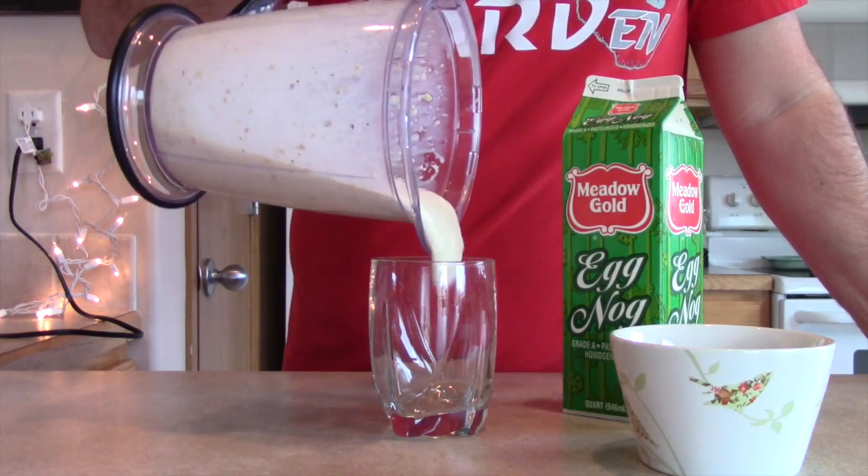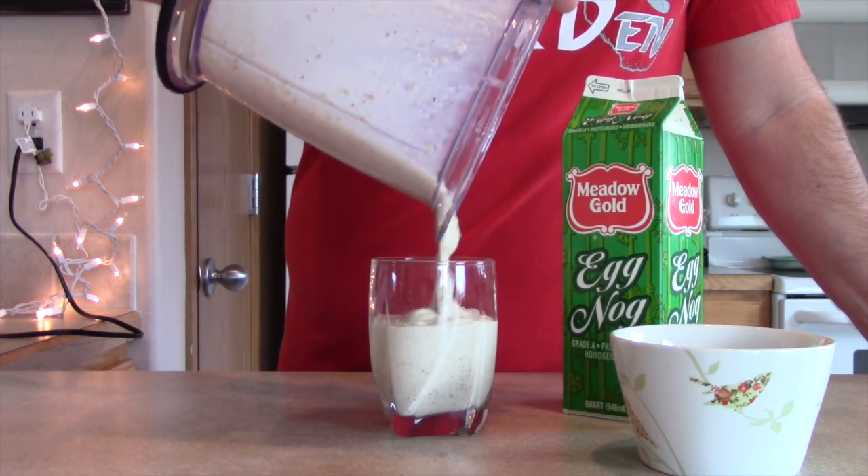Serve it up. Now, some countries use chestnuts as a substitute for potatoes, so I'm not really too sure how this is going to taste — but here we go. It's not half bad. If you like chestnuts, this might be the shake for you. I'd probably give it a two and a half out of five stars. Definitely an interesting taste. Give it a try.